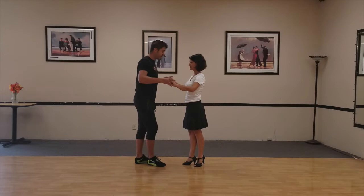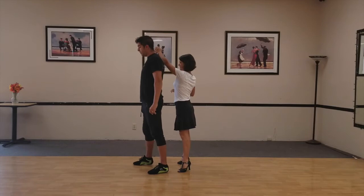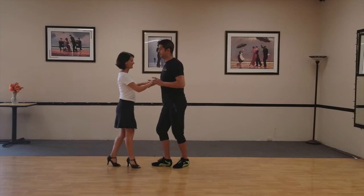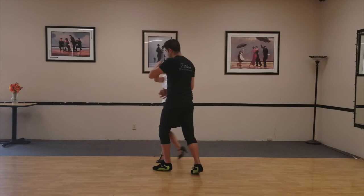We'll do it from this angle: one, two, three, five, six, seven, one, two — bring the left hand to the side — three, five, six, seven, eight, one, two, and three. One, two, and three, five, six, seven, eight, one, three, five, six, seven, eight, one.